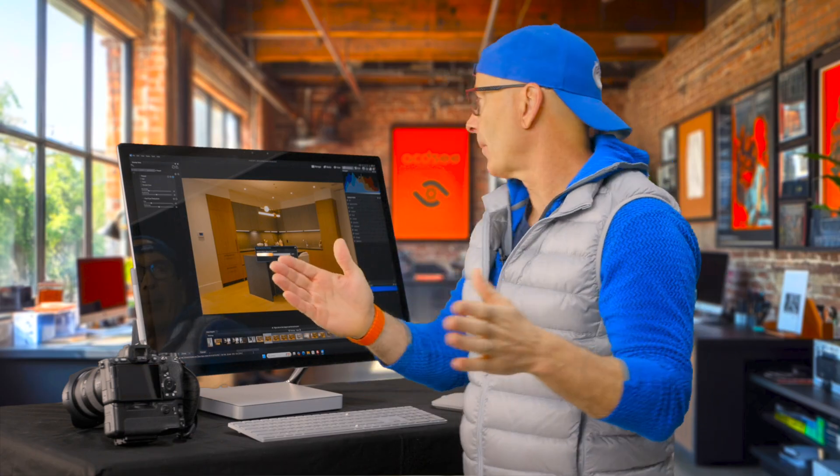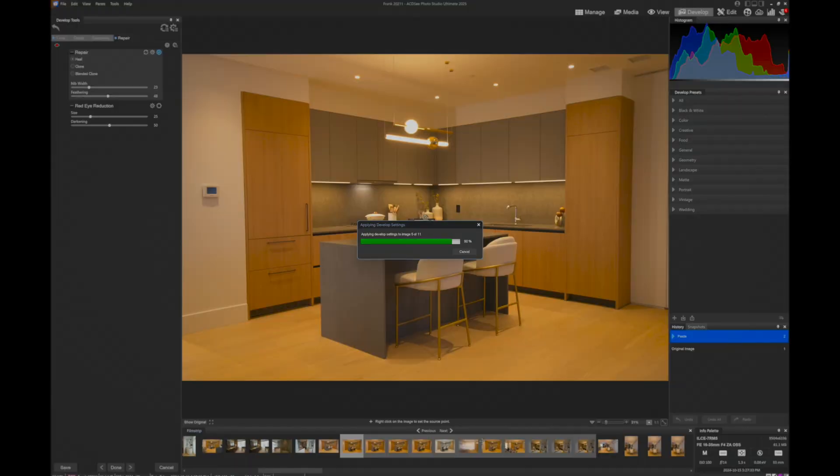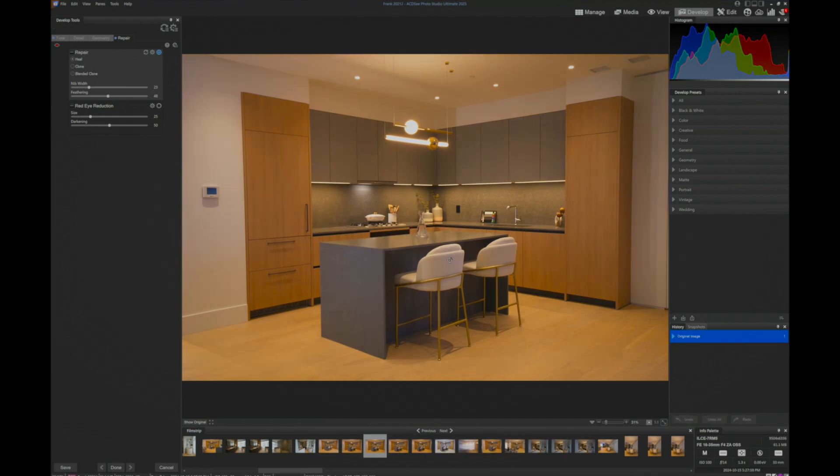Now it's going to zip through and apply the white balance, fill light, and contrast to all of these images, and it's going to get rid of that sensor dust. If we go in on this image over here, we'll probably see the changes take effect. And when we look up here in the sky area, there's no sensor dust.